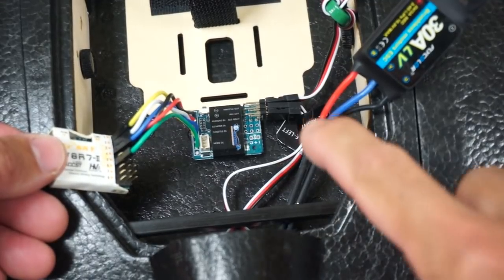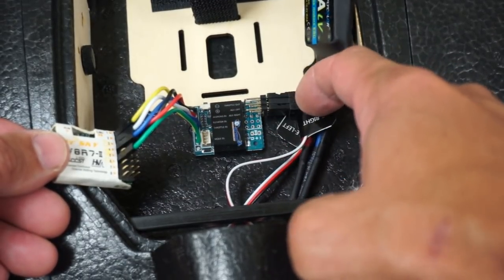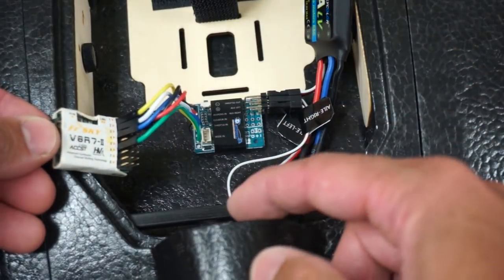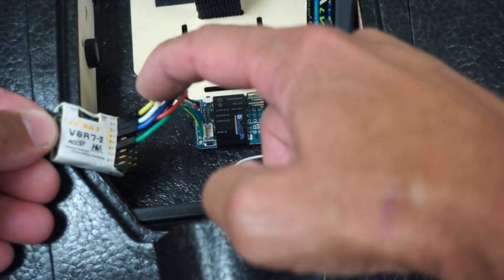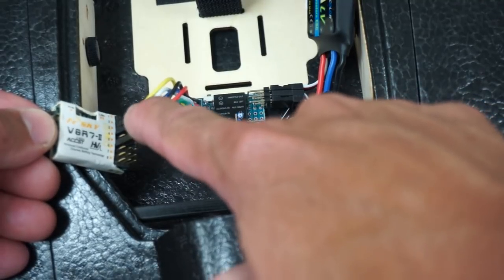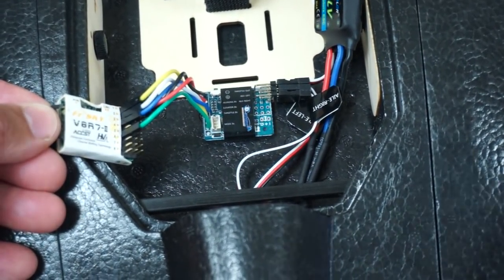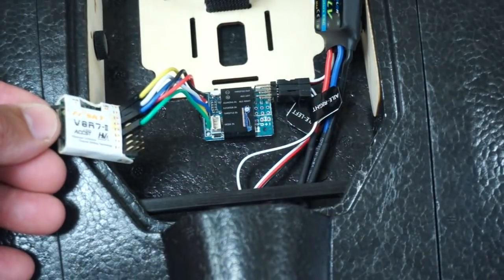Let's talk briefly about wiring — it's pretty straightforward. On the right are our outputs already connected: throttle, ESC, aileron right and left. Inputs come in, mixing and stabilization happen, then outputs go to the control surfaces and throttle. On the left we have the V8R7 receiver. Channel one is throttle going into the throttle on the board. Then channel two is aileron, three is elevator. I've skipped four — rudder — and used channel five for the mode switch. Following the Taranis T-A-E-R channel order: throttle, aileron, elevator, rudder. The mode switch will connect to the green connector on the board.